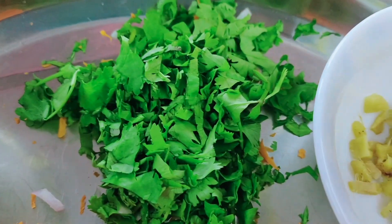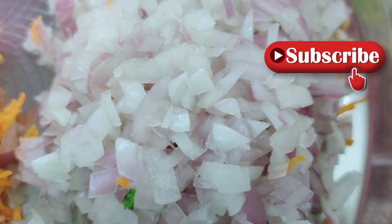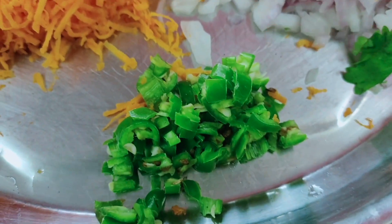One bowl of multigrain sprouts. The sprouts are very healthy, fiber rich, protein rich, and they contain a lot of minerals and other nutrients. So this will be a very healthy recipe.